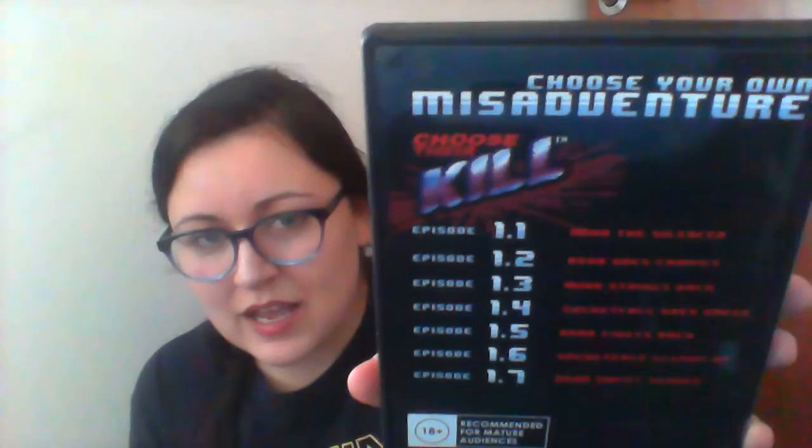The next item in the box is HorrorBlock presents, in association with Eli Roth, 'Choose Your Kill' Season 1 — a DVD from Crypt TV. I don't know too much about this, I haven't heard of it before. From the other videos I've seen I believe this is a YouTube series — horror related episodes. I've heard some good things about it. You get quite a few episodes — seven episodes on the back. I'm definitely going to watch it. Books and DVDs are always a win with me.